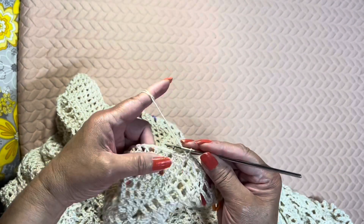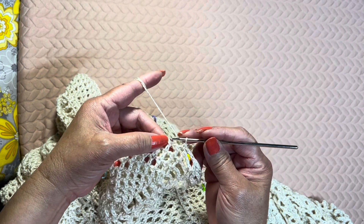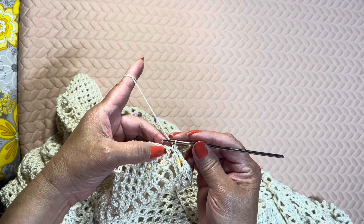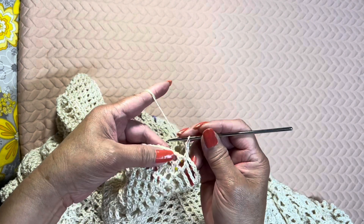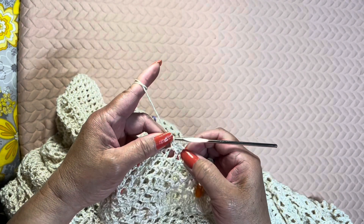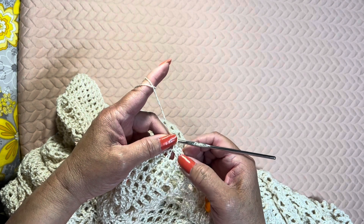It is important to note that on this round, the pineapple loop is made up of 2 chains instead of chain 3, so chain 2, single crochet on the next chain 1 space. Do it twice, doing this a total of 26 times.